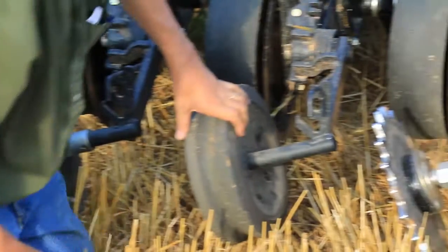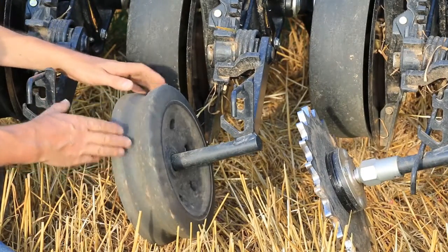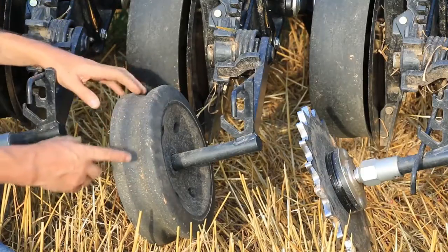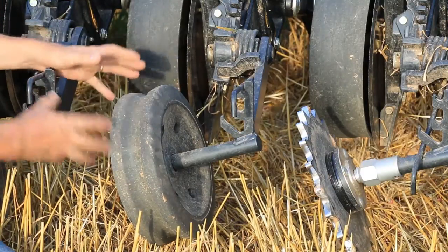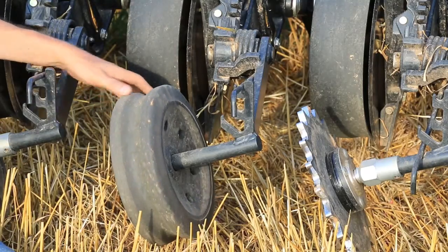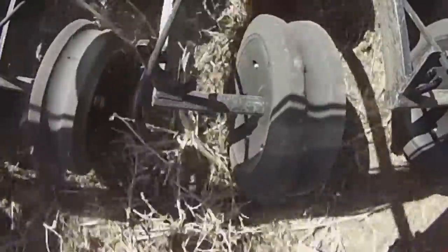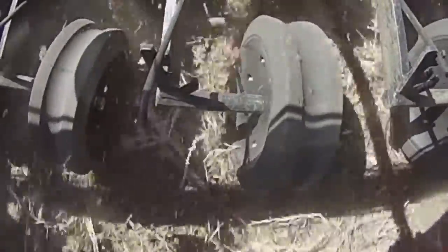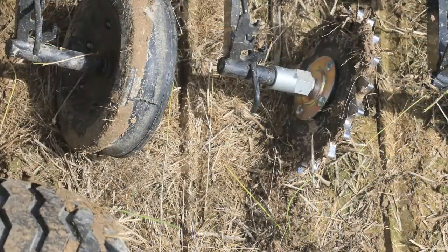The standard wheel — the 4 by 12 that comes on most of these Case 500s, 500Ts, 2080s, and 2085s — has a double rib with a little bit of relief in the middle. We've found this wheel really only works well in looser soils, soils with loose soil on top, drier soils, or conventional tillage conditions. In higher moisture soils, even with maximum down pressure, it really struggles to close the seed slot.